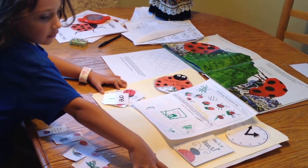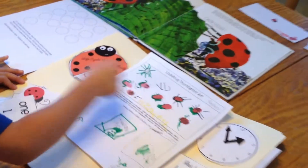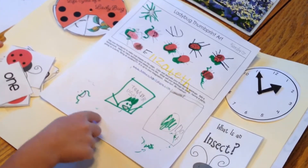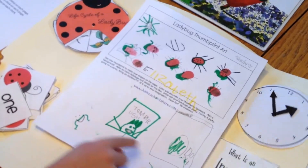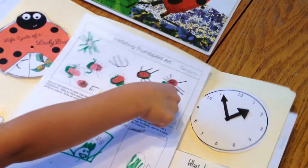A ladybug. I guess this is the book and here's my lapbook. Here are my fingerprints. And this is just some sort of game I was describing while I was doing it. So you made ladybugs out of your fingerprints? Yes, my thumbprints.